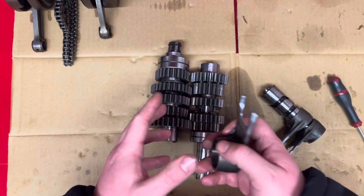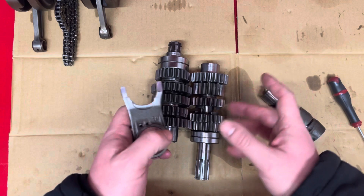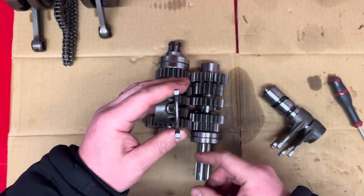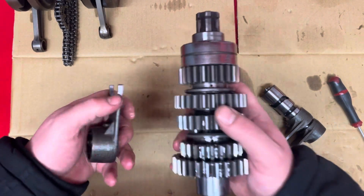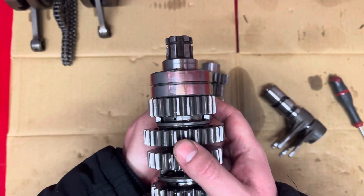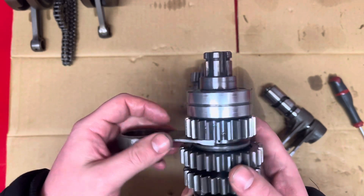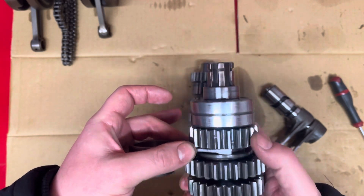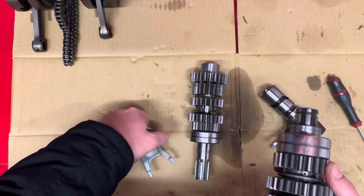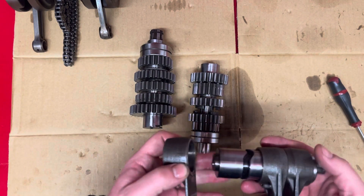The other thing I do is when the gearbox is built in the crankcase — with the engine upside down and the whole gearbox in — I also measure these gears to make sure they're straight. You want it sitting like that, no kind of cocked angle. There's basically hardly any movement on that at all. But you can measure it and just make sure they're sitting nice and straight, because if they are bent it will affect the gear shift.